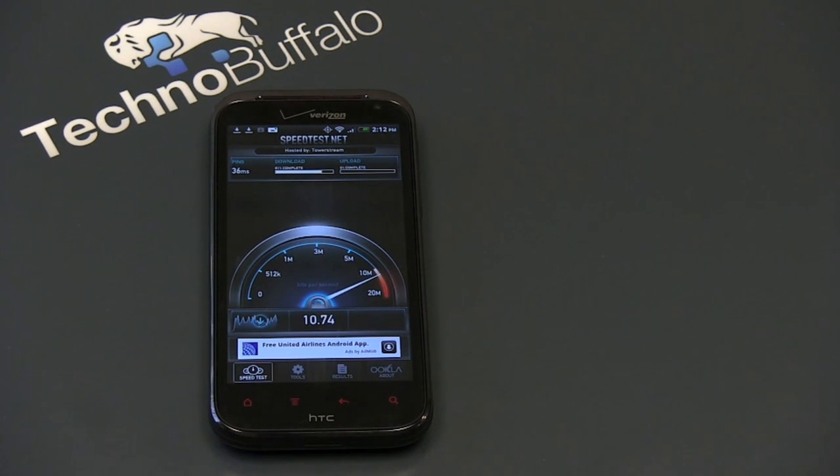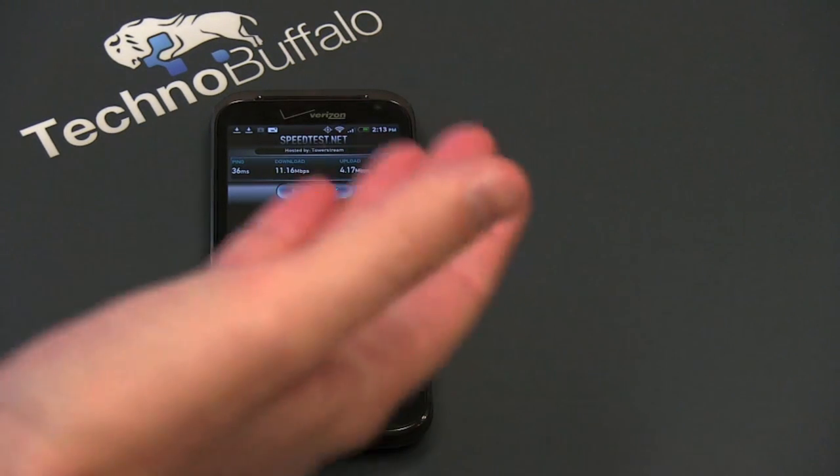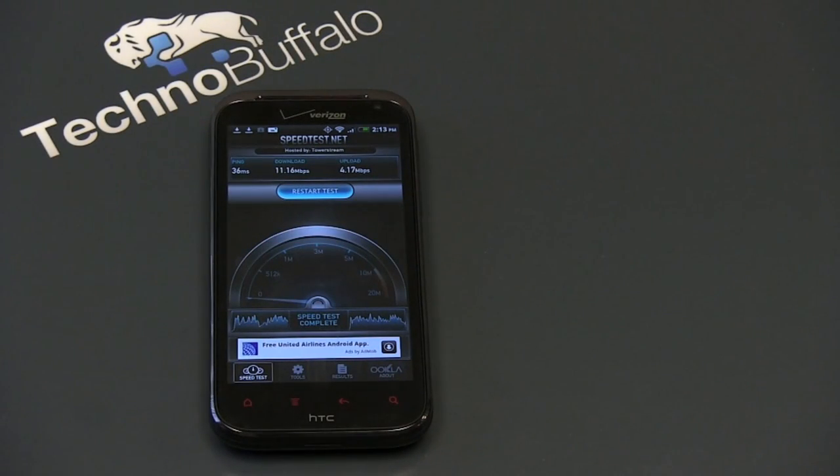Getting results in the 10s — I was getting 13 Mbps down pretty regularly, and about 5 Mbps up, which is absolutely incredible for a mobile network. On this test I got 11 down and about 4 up, and oftentimes my speeds were even faster than that.